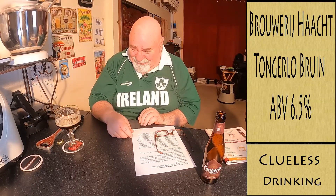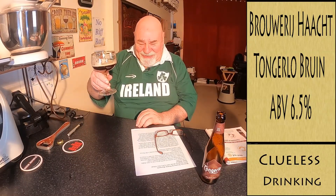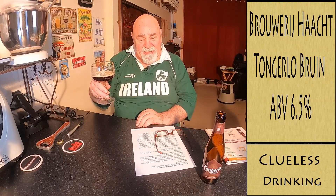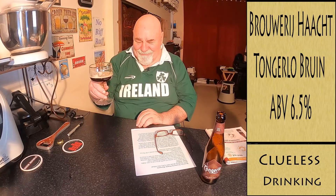There's quite a meaty taste to that — like liver. Maybe it's off? No, it's not. It's very nice though. I shall give that a 7.8 — lucky number.